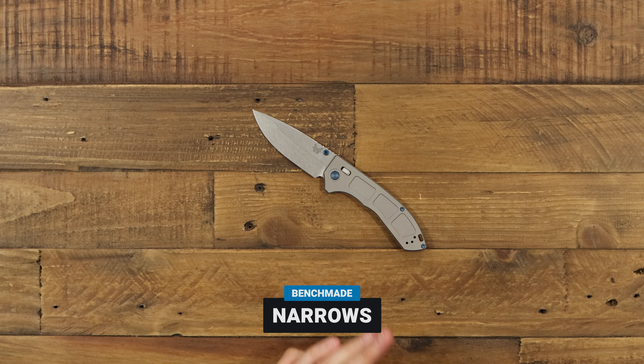Hi guys, Chris at GPKnives. Today we're going to go over the Benchmade 748 Narrows. It's a brand new titanium-built knife from them, one American-made knife of the year at Blade Show this year. It's been a little controversial, had a lot of opinions come out, and today we're going to jump in in depth on this knife and check it out together. Let's take a look.